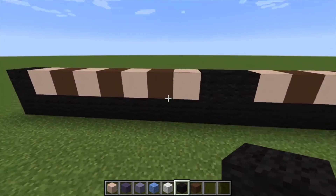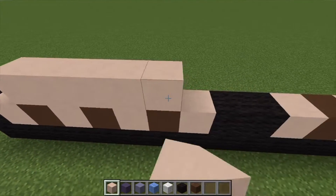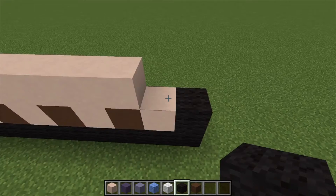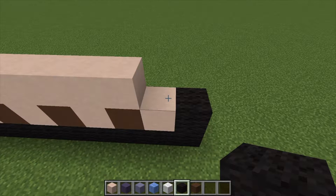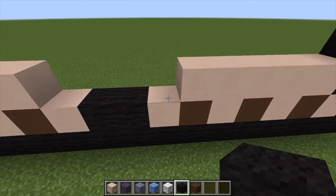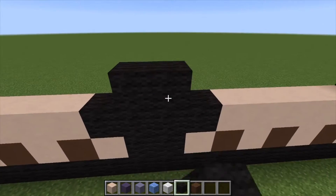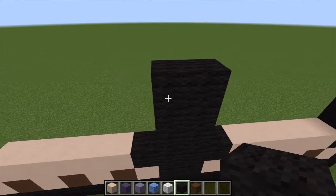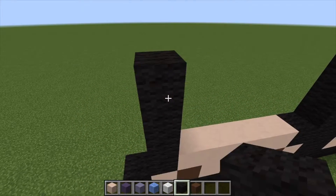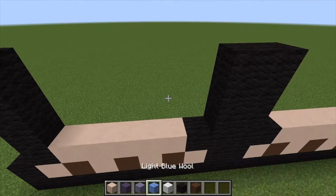Let's go ahead and grab our white hardened clay and get his feet put in place like that. Then we're going to grab our black wool and build up by four — 1, 2, 3, 4. We're going to come over to the center here, fill this in with the black wool, and then do three rows. Then come over to the end and go 1, 2, 3, 4 just like that. Now everything in these areas right here is going to be the light blue wool.